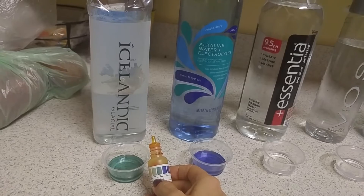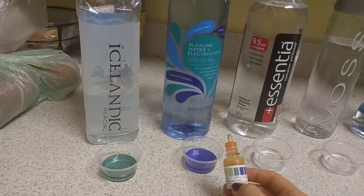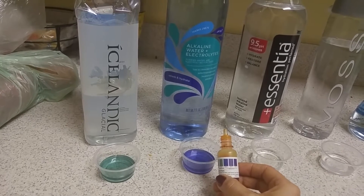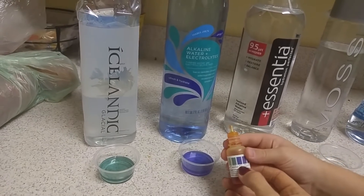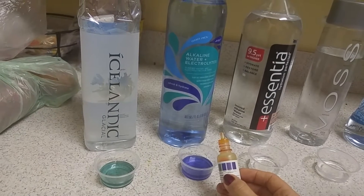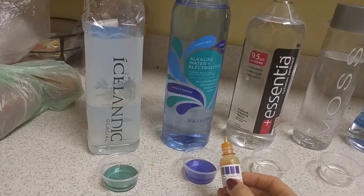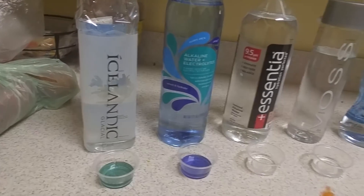Trader Joe's electrolyte plus water — what number is that color? That's an 8, maybe an 8.5 on that one. So that's really good for Trader Joe's because they advertise 9.5. That's the color we're shooting for right there.